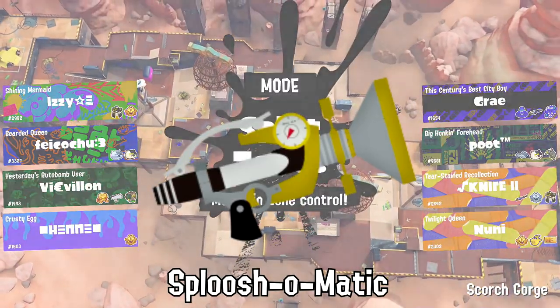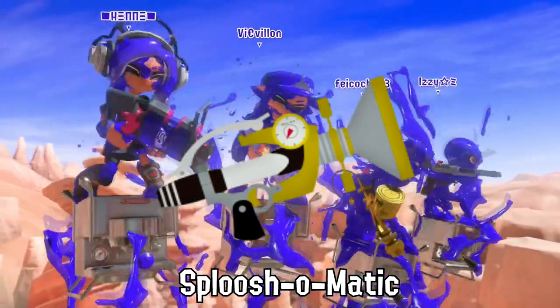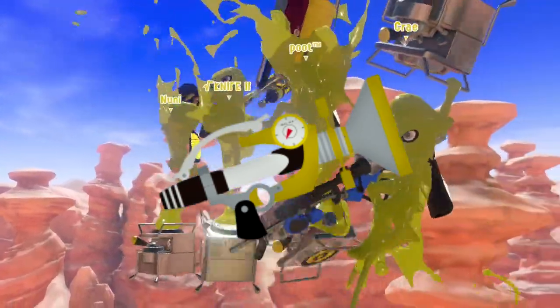The Sploosh-o-matic is considered by some to be the first weapon in Splatoon that you could wear on your head between matches.